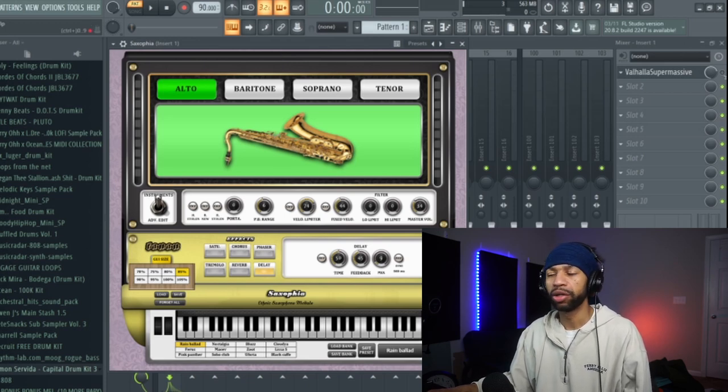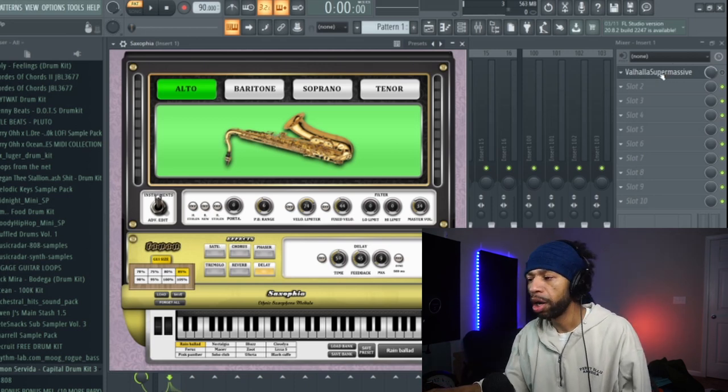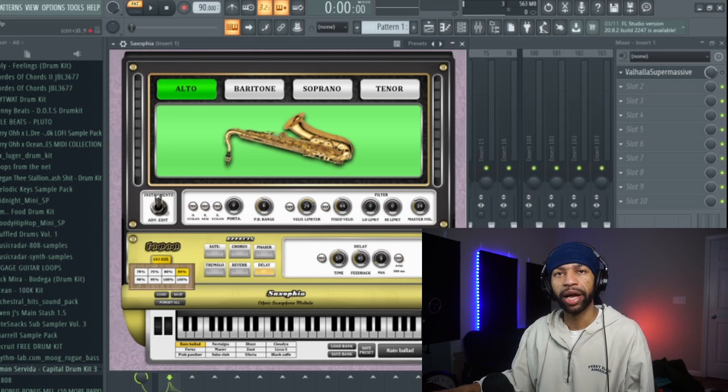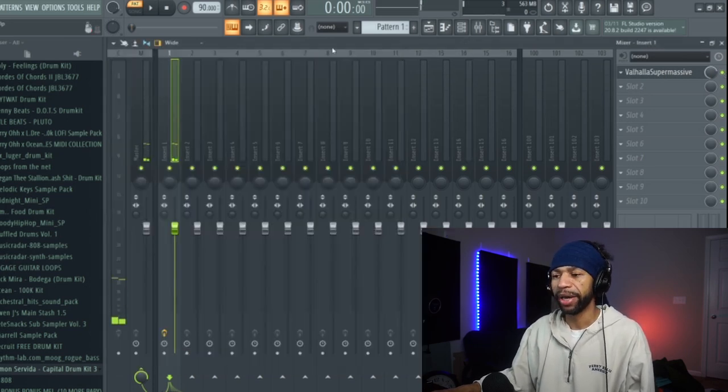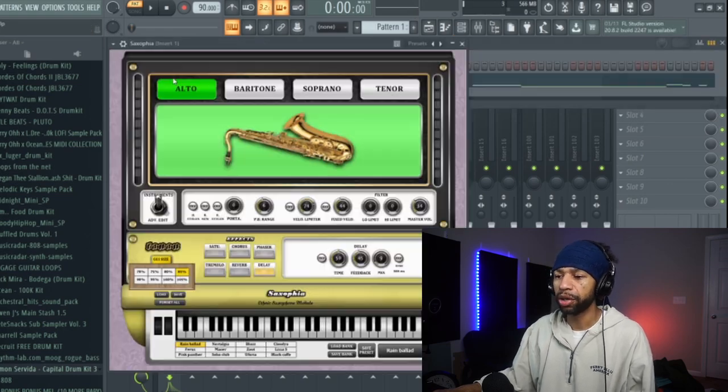One thing I will say before going through the next sounds: it's going to sound better if you throw a little reverb on there. Go grab Valhalla Supermassive — I'll leave the link in the description. It's a free reverb, echo, and delay plugin and it'll make it sound a ton better. But let's go ahead and go through some more of the saxophones.